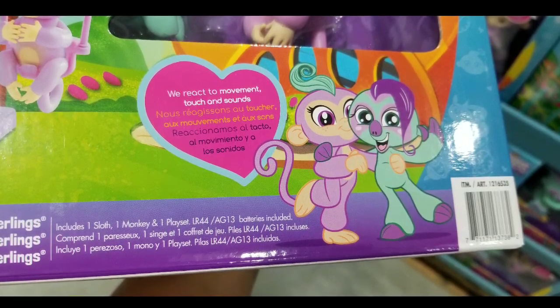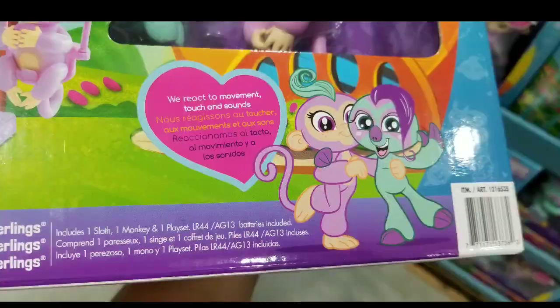I wasn't sure what type of batteries this thing takes, but it takes AG13 batteries — those tiny little button batteries.